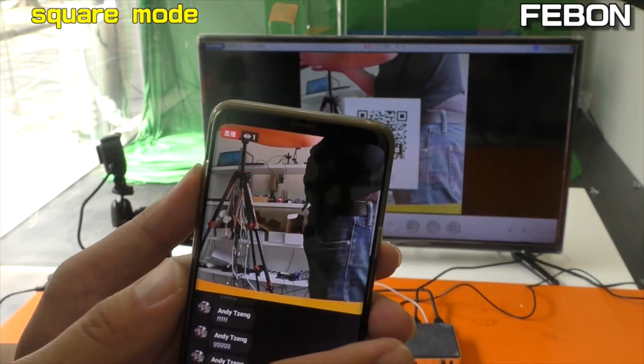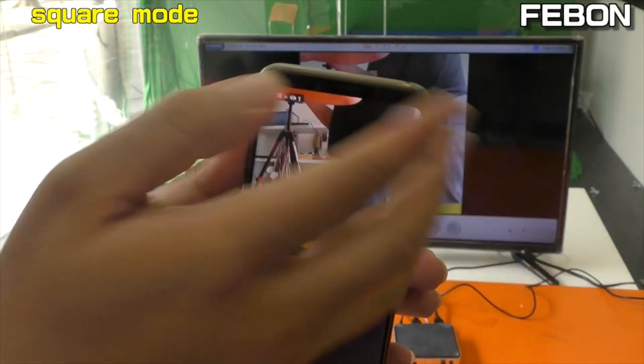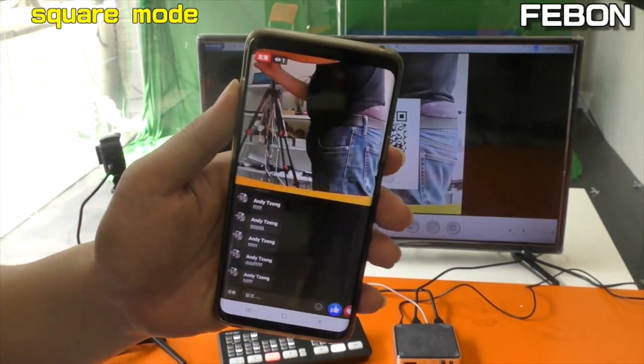You see the message — the message is just this strip on the side. The video is at maximum size. The message does not cover the video — it is the best for Facebook live.